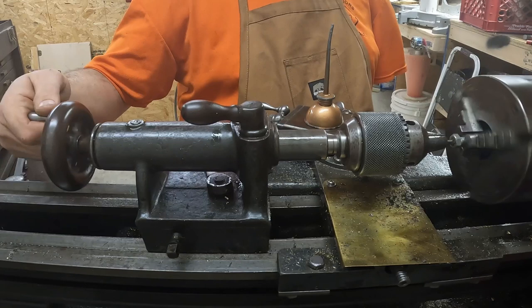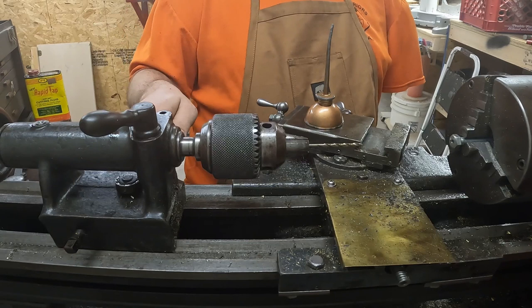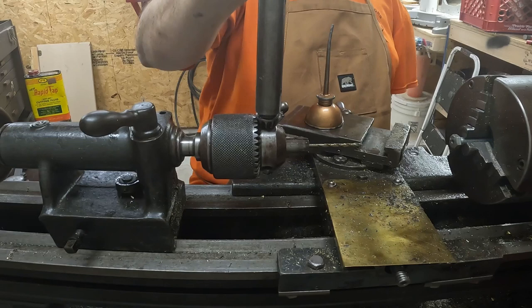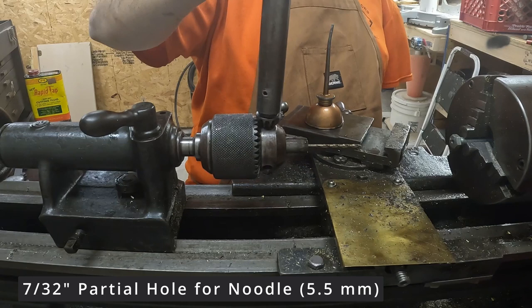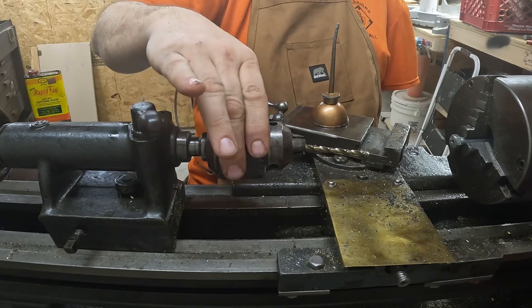I'm making this hole for the cable slightly smaller than the actual sheath itself, because I'm trying to preserve as much meat on this bolt as possible. The reason I'm using a bolt rather than machining my own part is I don't know how to cut threads, I don't have any good dies for cutting threads, and I don't feel like spending money on dies — so I'm cheating by just using a bolt. Since the depth isn't really critical, I'm just going to eyeball it.